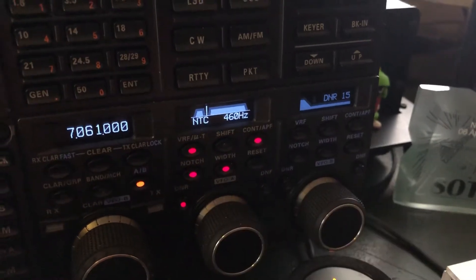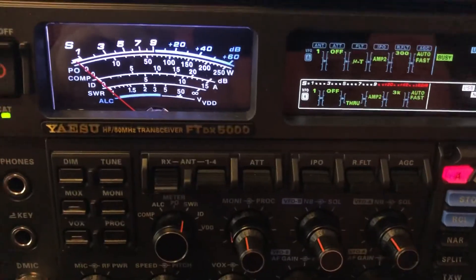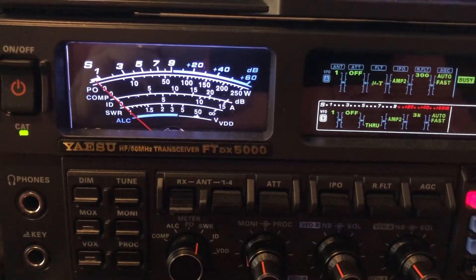And I'm using my manual notch — my little trick to take out the ring of the Chebyshev filter. Sounds like a code practice oscillator in the shack now, doesn't it?